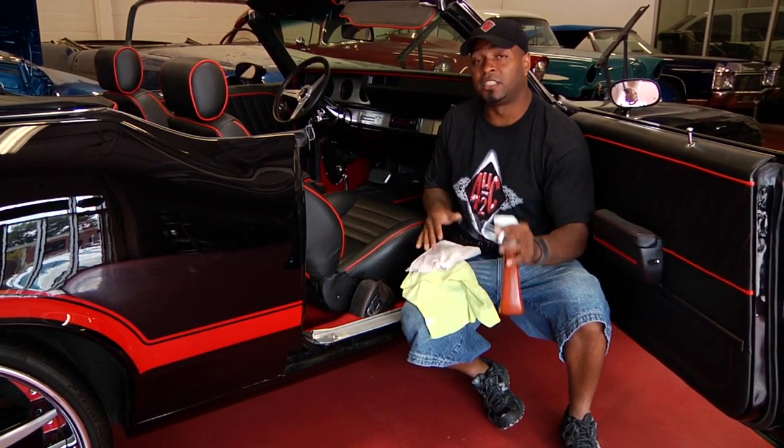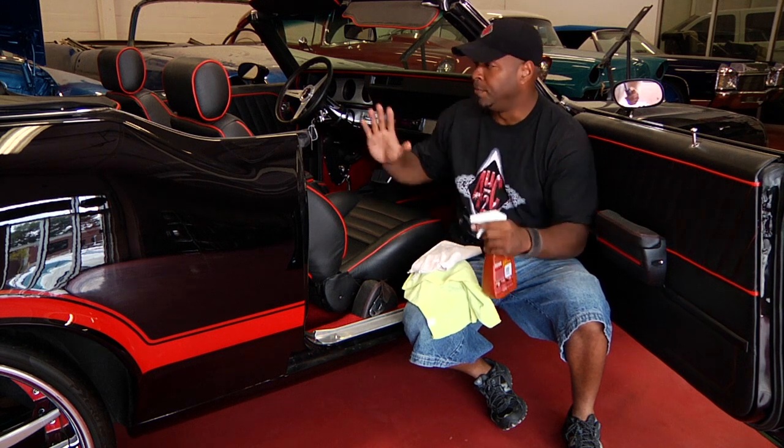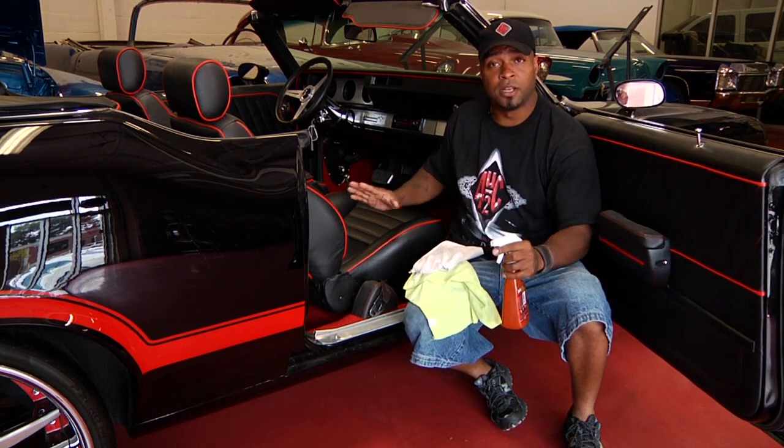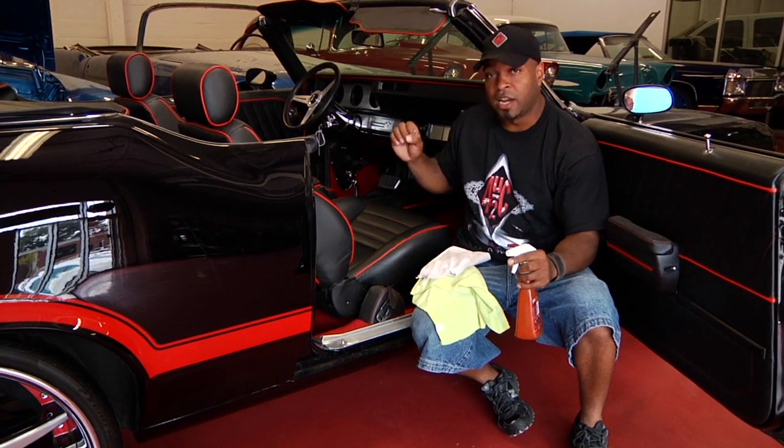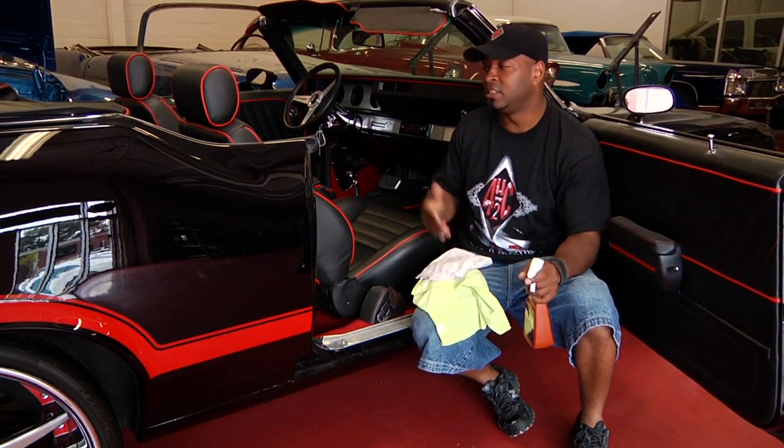One thing I like to do sometimes is use my bare hands when applying the conditioner. You can do that also — it doesn't wipe off the conditioner as much. Either way you do it, you should have a really good-looking seat when you're finished. That's how you clean and condition a leather seat.